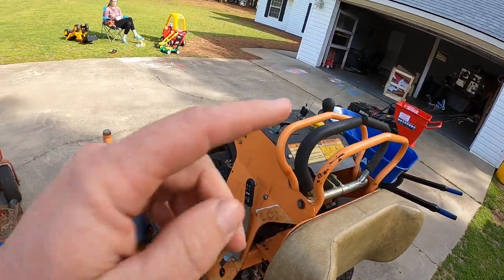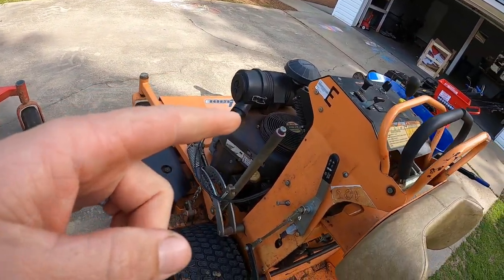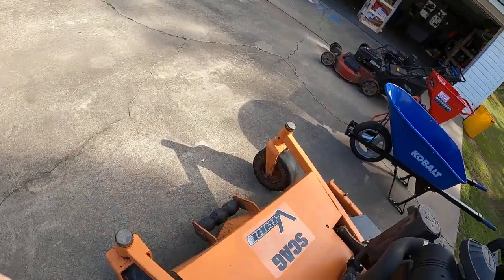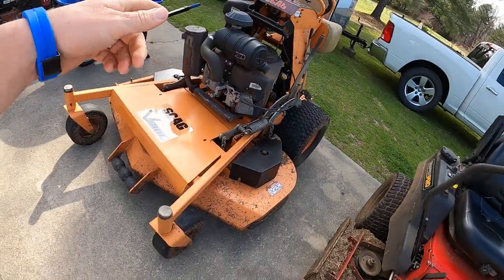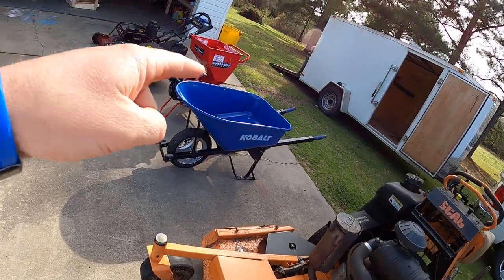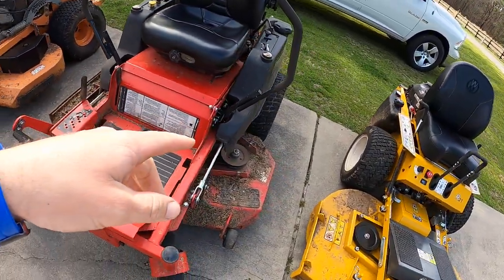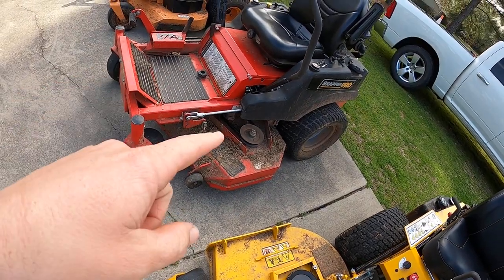I paid $2,500 for this Scag when I started the project, and I've put a little more money into it. I paid about $100 for the wheelbarrow and $400 for the chipper. Now this is my Snapper Pro S50, 48 inch — it's real dirty because it's been raining for two months straight.